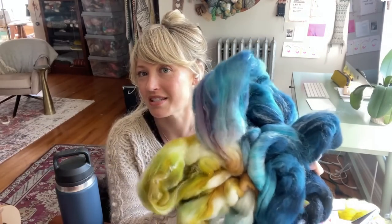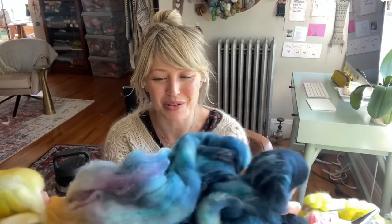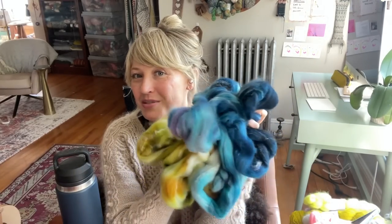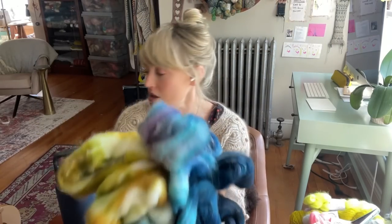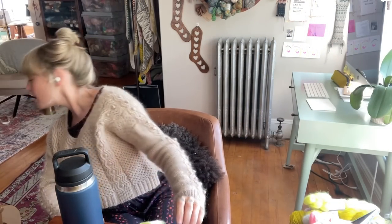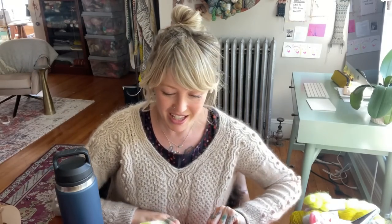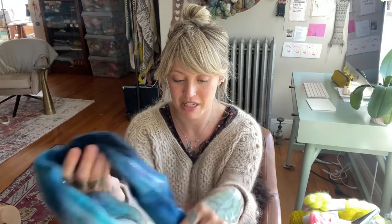This one — isn't it beautiful? It's from Hello Yarn. What is it called? Kind of Blue. And this one I'm going to spin for my Weekender. Now I just have to decide how I am going to spin it — I'm kind of thinking fractal.